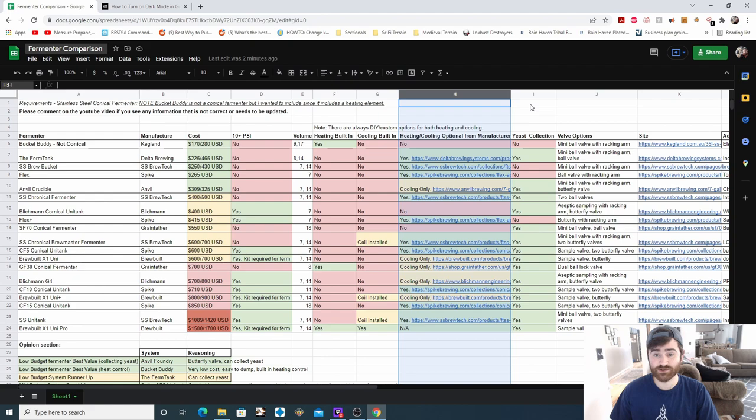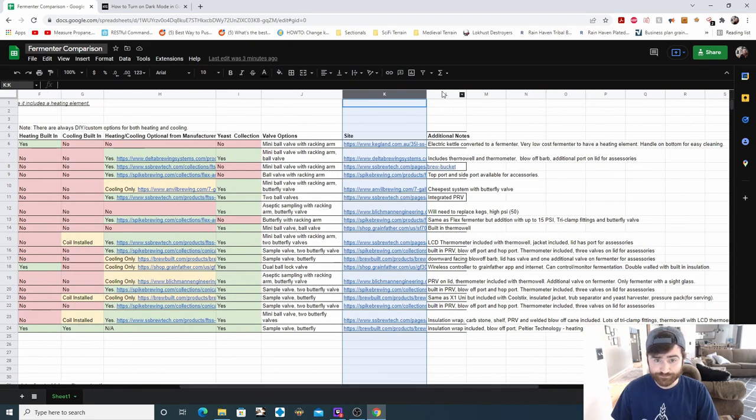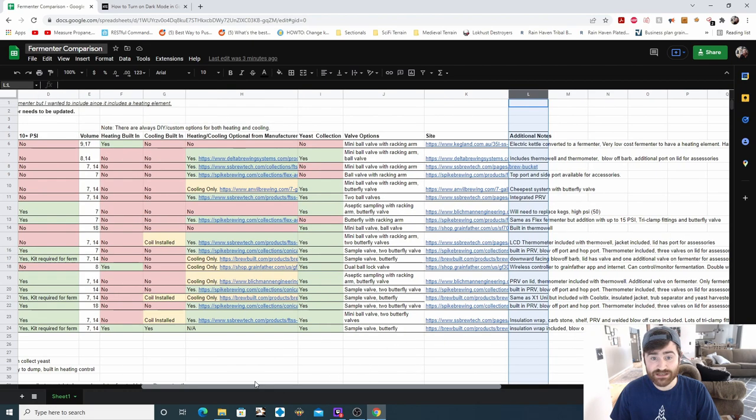Next is yeast collection. There are some conical fermenters that do not support yeast collection, so I wanted to make note of that. There are also some valve options here — for example, the Bucket Buddy has a mini ball valve with a racking arm, some have butterfly valves, and some have racking arms. This column is to talk about what valve options are on each fermenter. We also have the site link to the fermenter, and then additional notes for things I thought were important but didn't fit in the columns.